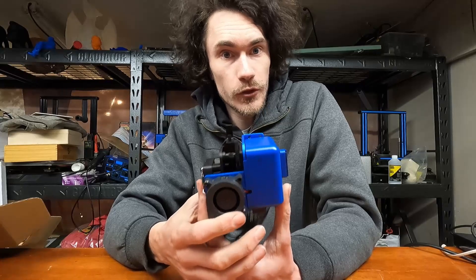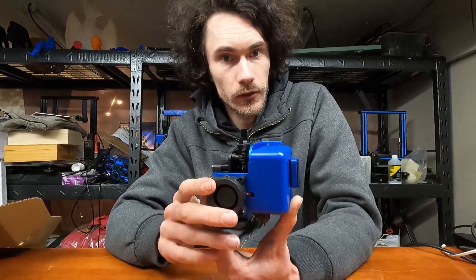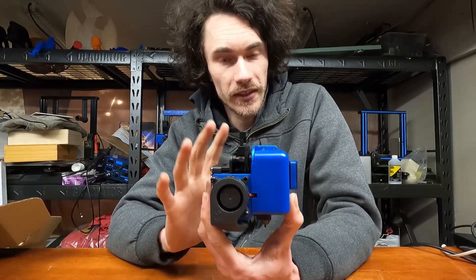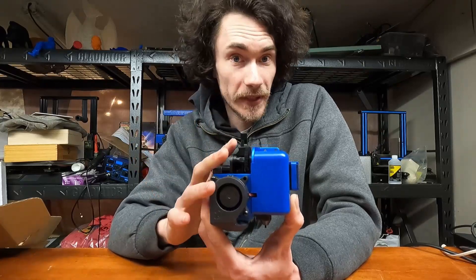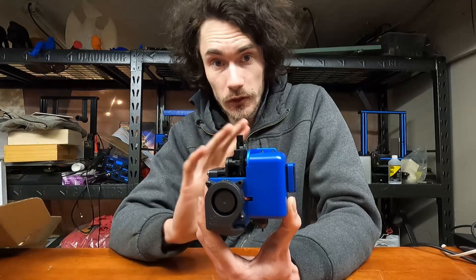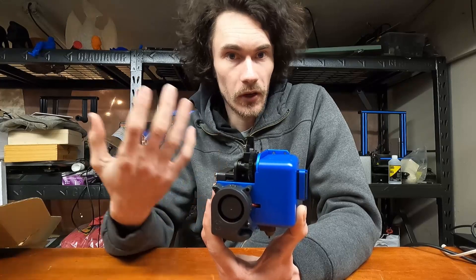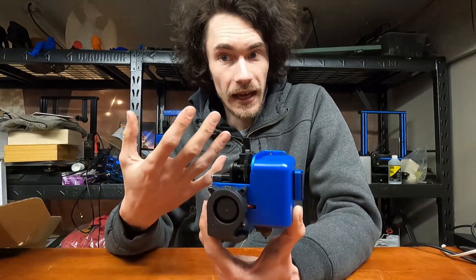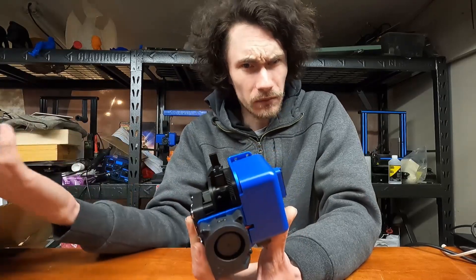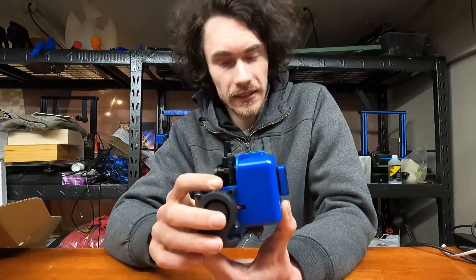At some point in the future I do want to do a teardown on this and get a look at the internals, but for the moment I do not want to do any of that. I want to get some serious printing time with this — testing PLAs, nylons, TPUs, the whole gamut — because I want to make sure that this actually works before I start tearing it apart. And if there is a problem with it, I don't want it to be something ambiguous where it's like, was it my fault or was it a problem from the factory? So we're going to keep this together.